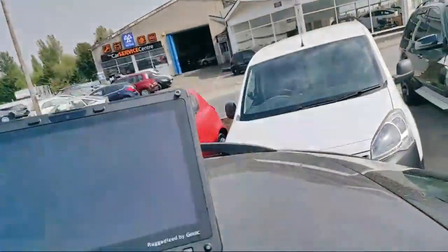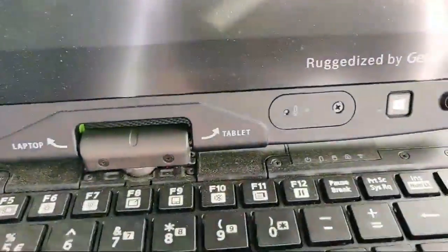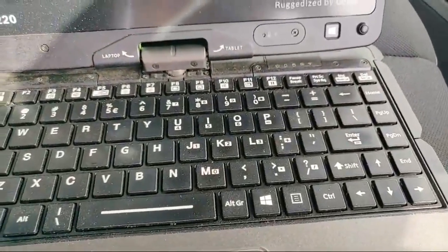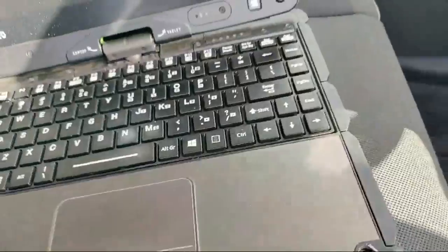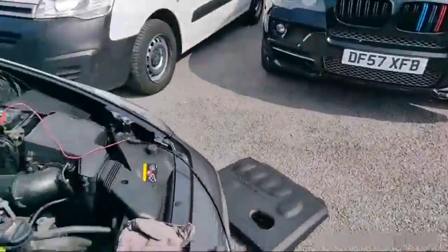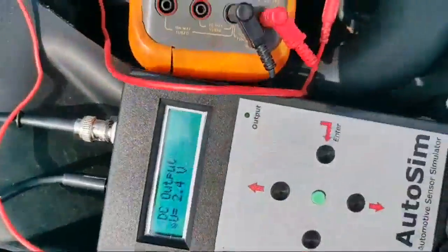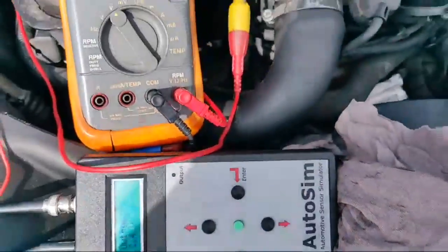The laptop battery has just died all of a sudden. That's that video screwed! But what I'm going to show you instead is using the Ditex — the Ditex Auto Sim Centre Simulator from TFA Solutions.